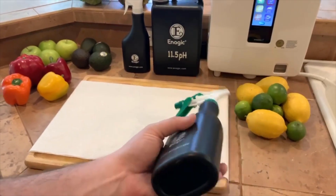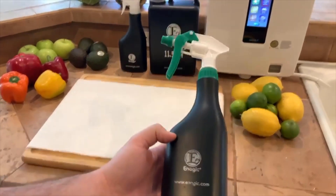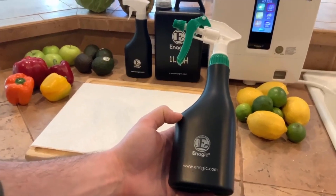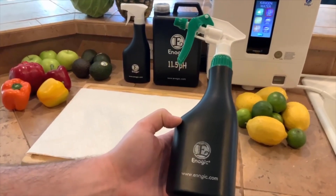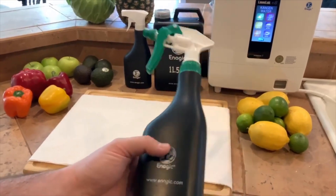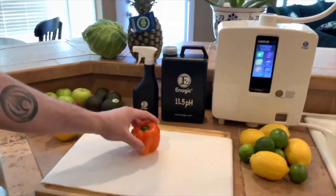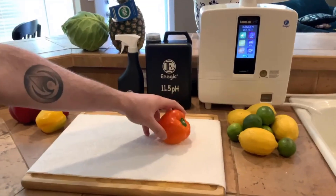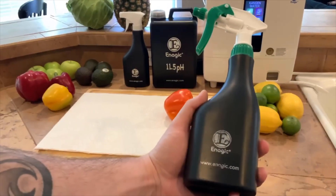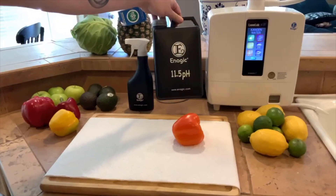It kills all viruses, bacteria, superbugs, MRSA, mold, staph infection, E. coli, salmonella, anthrax spores, HIV virus — the list goes on. This stuff is really good. So if there are any microbes or pathogens on your food, you can disinfect it. Now, this doesn't necessarily remove pesticides, which are oil-based — that requires the 11.5 pH strong Kangen water.